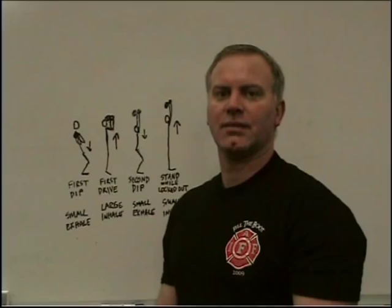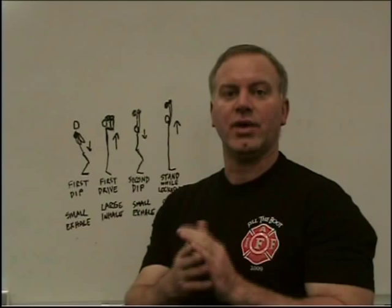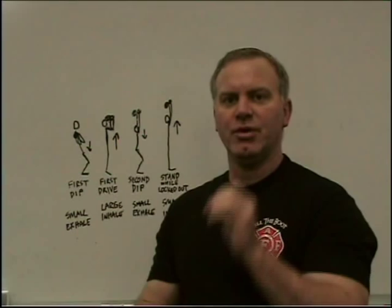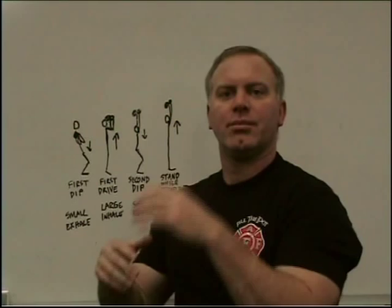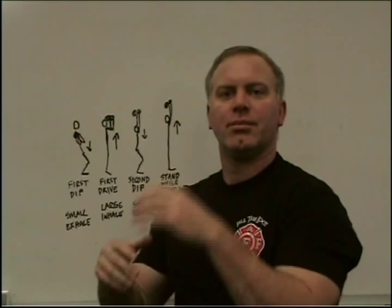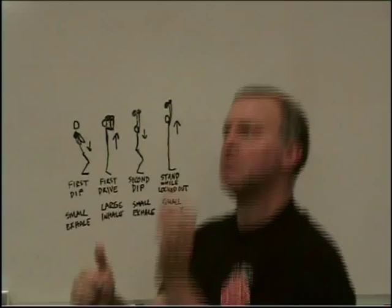Here's a diagram to help reinforce the point of coordinating the movement of the bell and the movement of your body with your breathing. In the first dip, it's going to be a small exhale, almost a cough — breathing out sharply. On the first drive up, there's a large inhale as the bells come up.